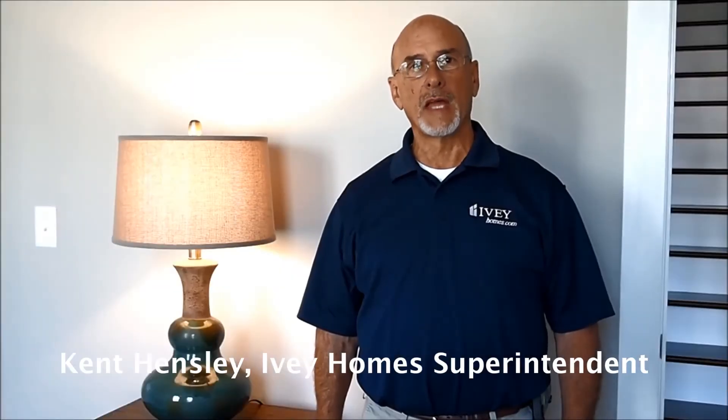Hi, my name is Kent Hensley. I'm with Ivy Homes. I'm one of your building superintendents. Today we're in one of our homes and we're going to talk about several items that need to be addressed.